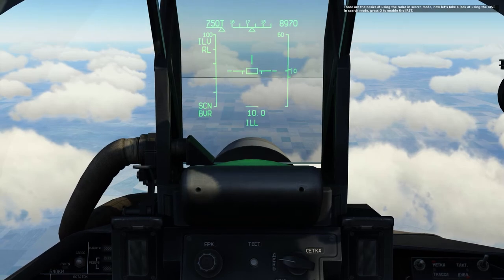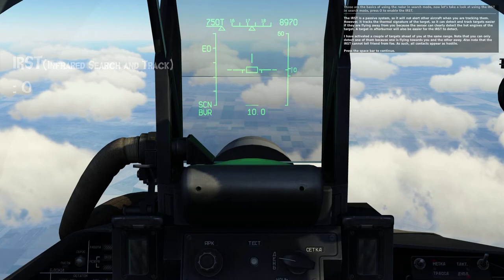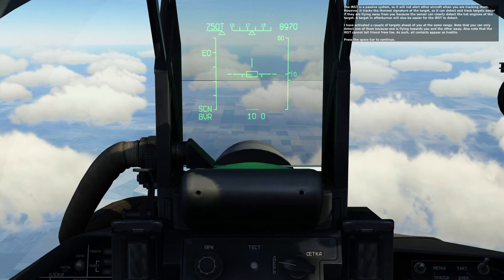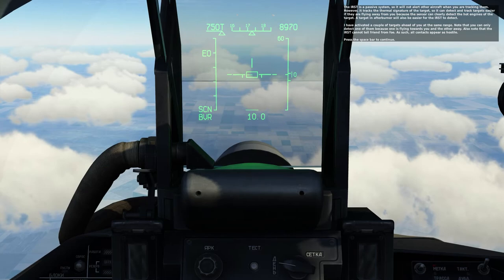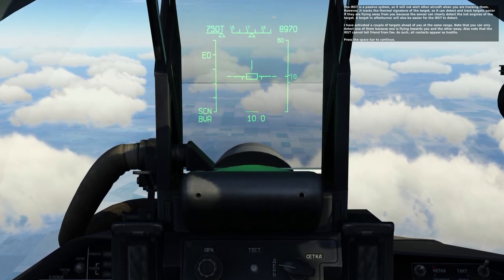Those are the basics of using the radar in search mode. Now let's take a look at using the IRST in search mode. Press O to enable the IRST. The IRST is a passive system, so it will not alert other aircraft when you're tracking them. However, it tracks the thermal signature of the target, so it can detect targets easier if they're flying away from you because the sensor can clearly detect the hot engines of the target. Using afterburner will also be easier for the IRST to detect.